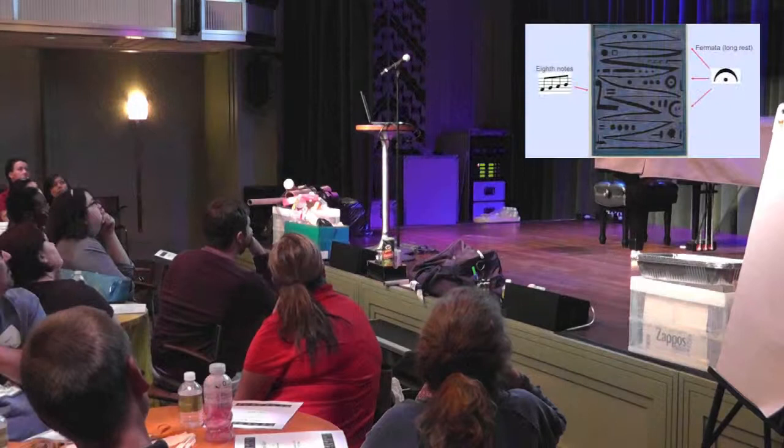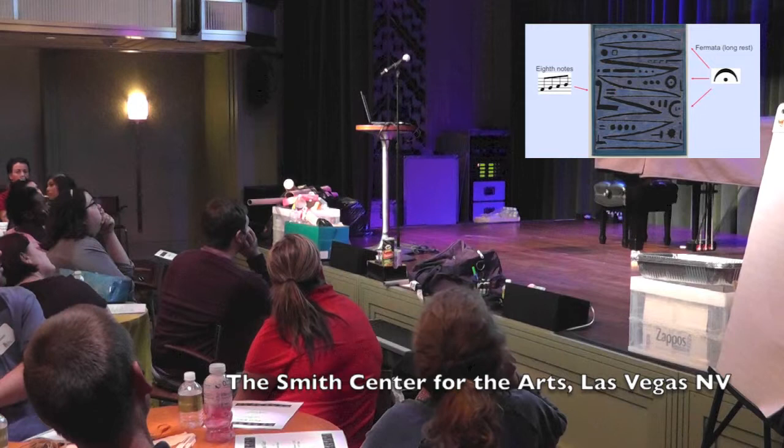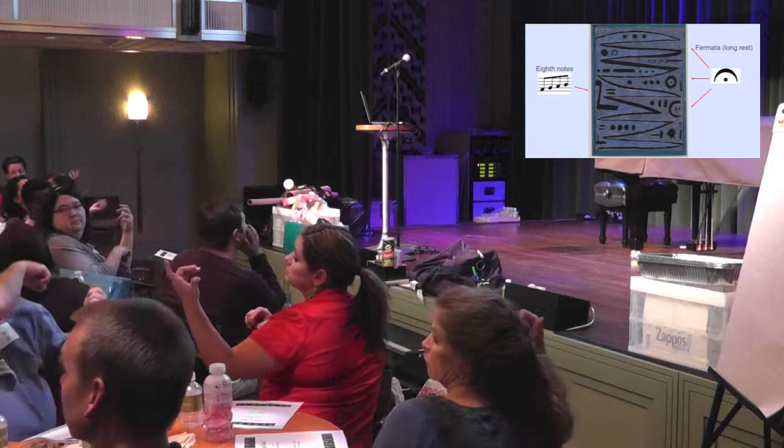Anybody want to hazard a guess as to what's going on in this painting? Motions of the bow — exactly. This is called heroic strokes of the bow. So what I'd like you all to do is everybody pull up your violin like this.